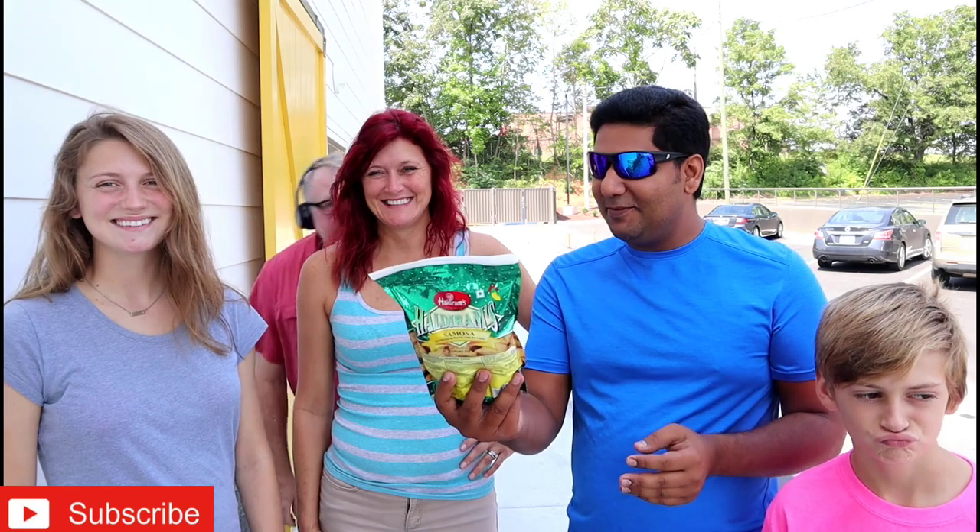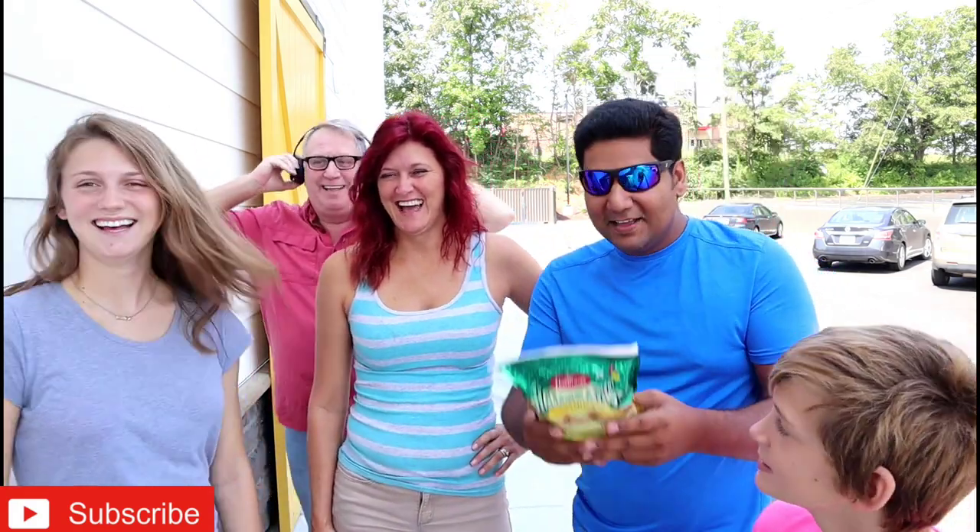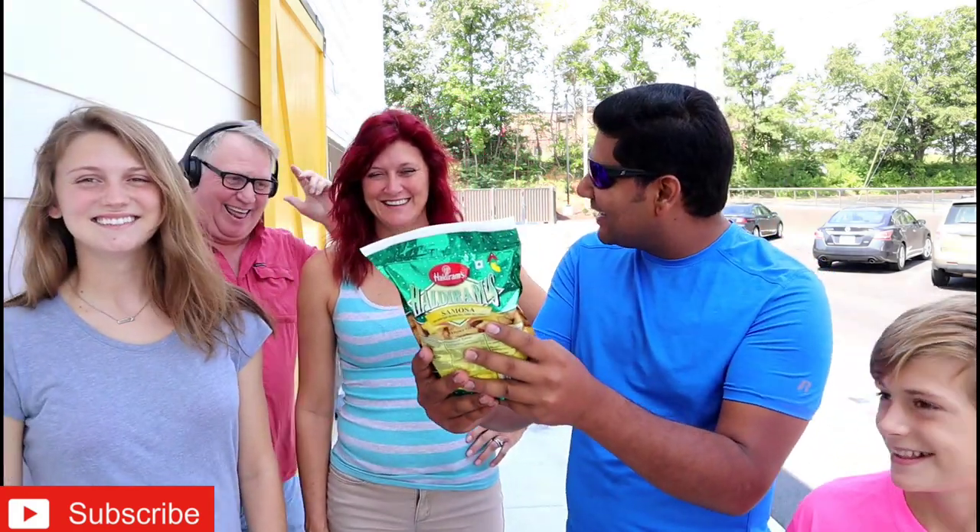So, you guys are excited for trying samosa? Here's one more guy — a new guy. He's Derek. He's a dancer. So guys, you want to try samosa? Sure.